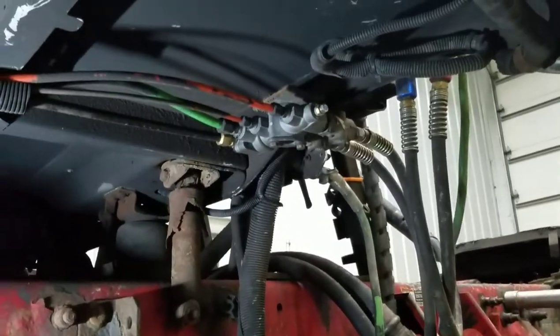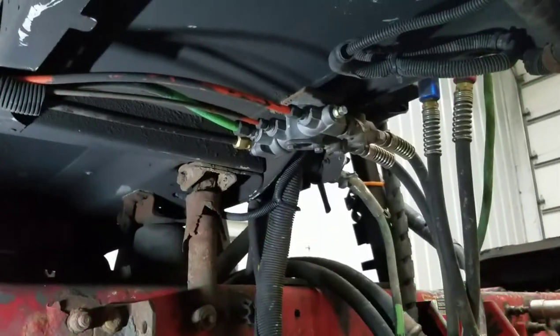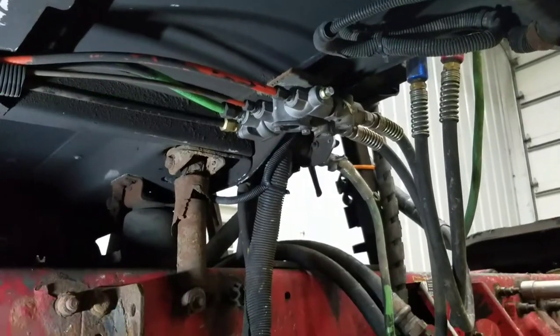Hopefully this video was helpful. That part number should also work on Columbias. This is a Freightliner Century, a 2005. I'm not sure how long they stay in that location going up through the years, but if it's in that location, this will be the right part number. All right, have a good one!